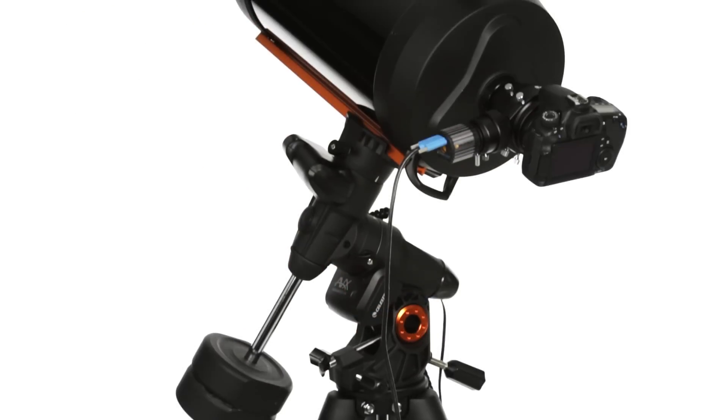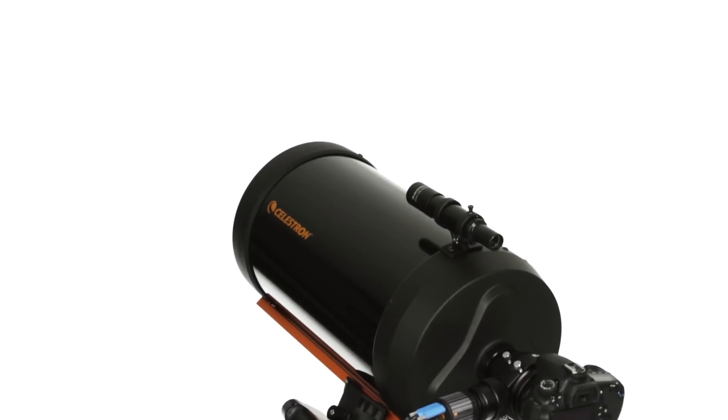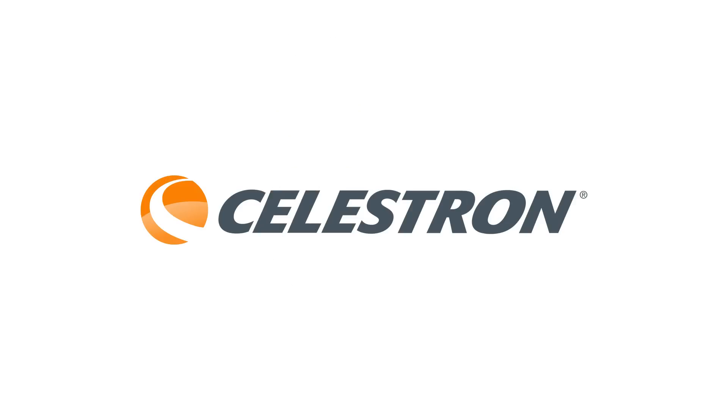F10, F6.3 with an optional focal reducer, and F2 with a third-party lens assembly.